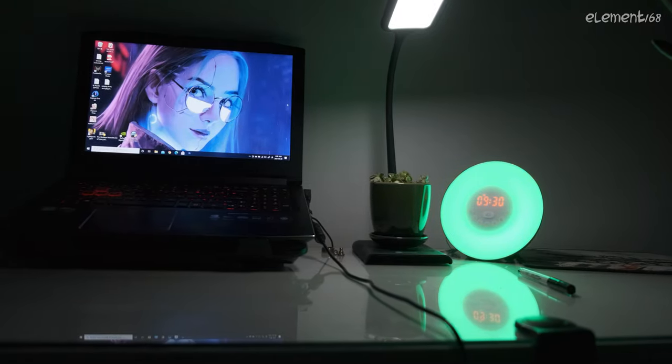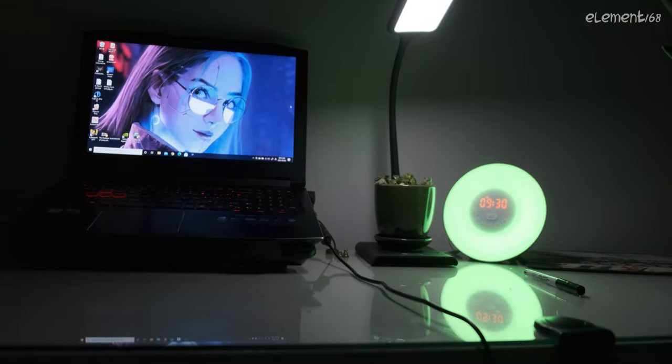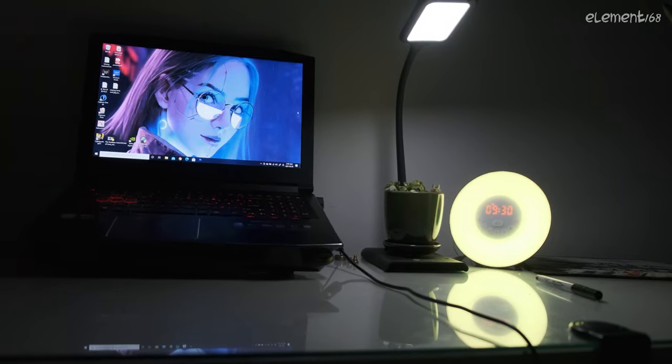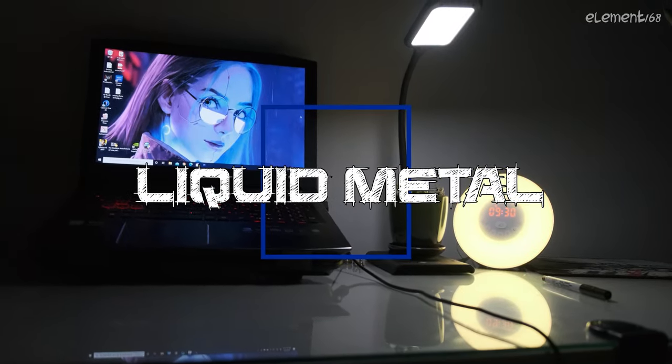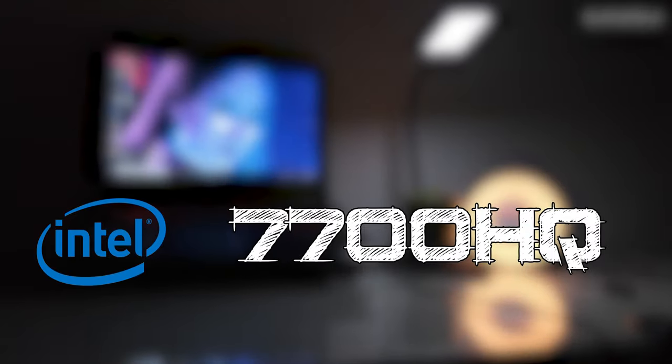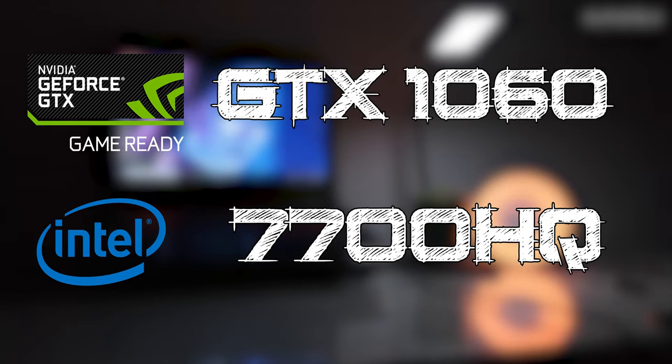This is Element 168 and today I have this old gaming laptop to apply the legendary Thermapaste, also known as Liquid Metal. This laptop is still a capable machine that runs on an i7-7700HQ and GTX 1060.